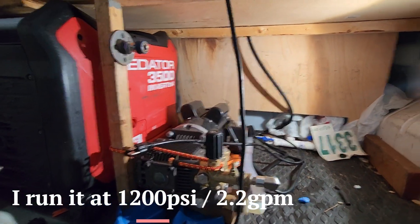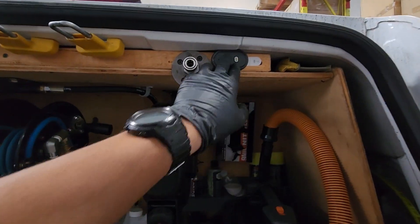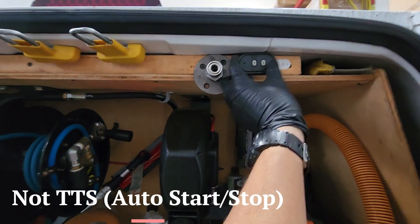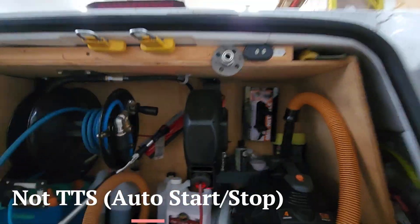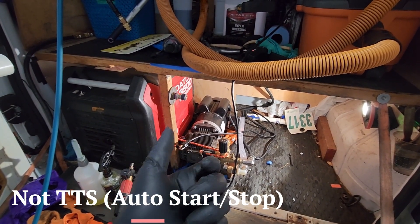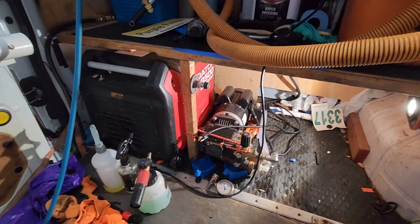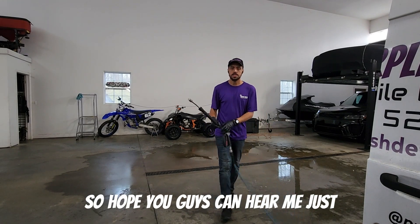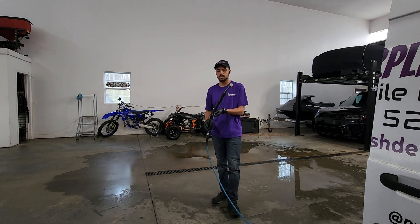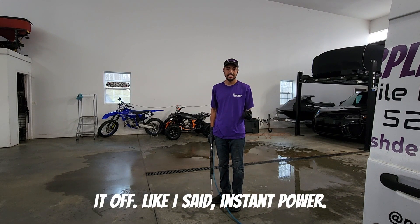Now more importantly, let's go wet some things so you guys can see. I also power it on and off through here. I'm not a fan of total stop — it's just one more thing to go bad. With total stop you press it and have to wait, and it whines. With this, you press it and you get instant water, never had an issue.